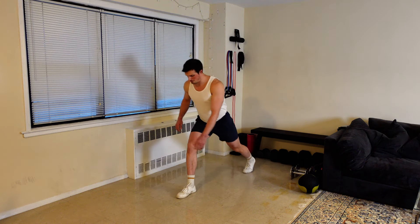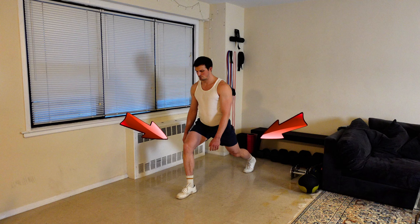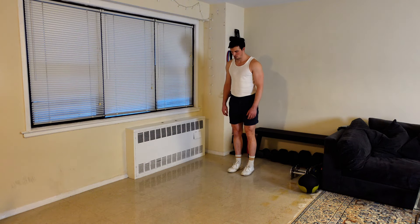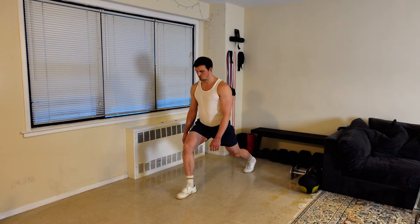Start with your feet wider than you would for a traditional split squat. In this position, both back knee and front knee will be slightly bent. Please note that it might take a moment to find your perfect position, as it can change from day to day and set to set as we loosen up and get more acclimated to the movement.